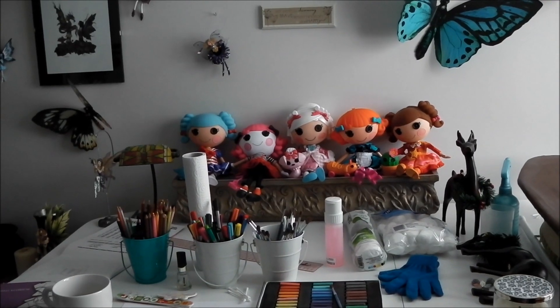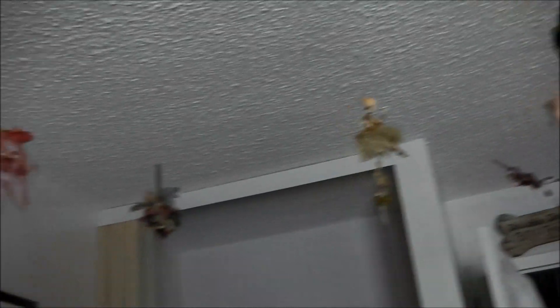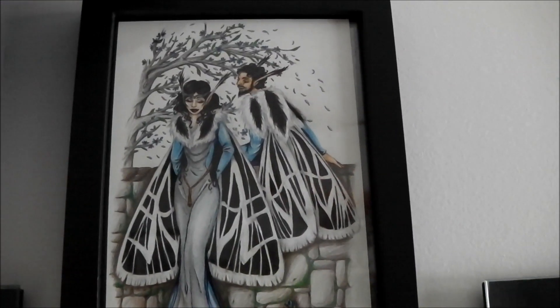There's my Lala Loopsie collection, or part of it there. There's a few more up there. I also collect fairies — there's fairies all hanging up on the ceiling. This piece right here I did myself. It's based on a virgin tiger moth; that's what their wings are based off of.